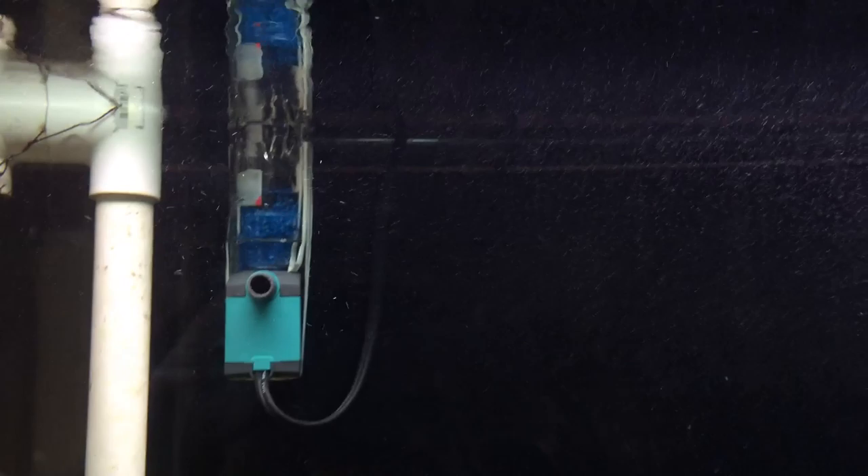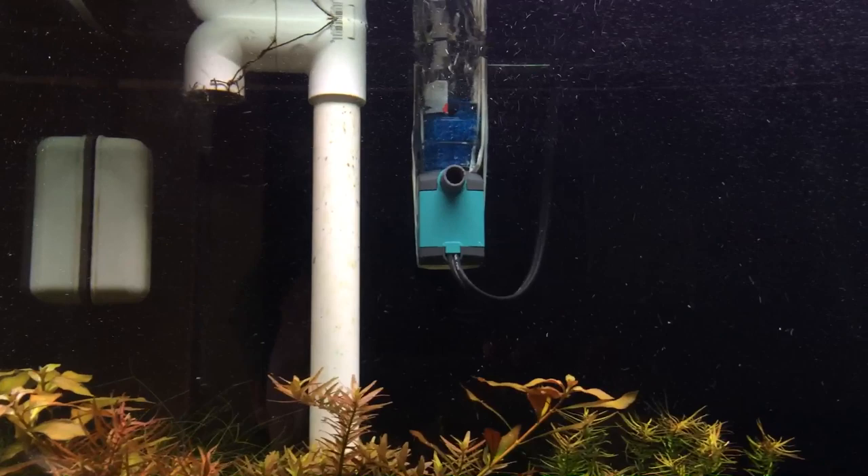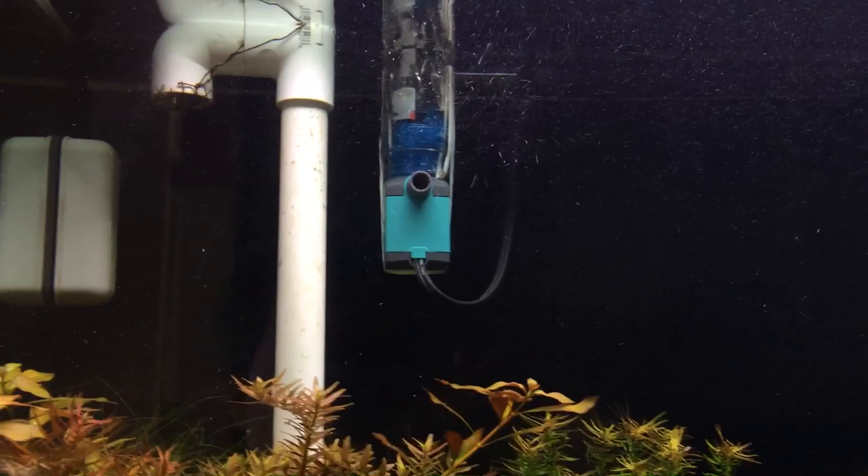A surface skimmer is really beneficial — I highly recommend you guys invest in one if you have a tank like mine where you have standpipes that don't skim the top. If you have a power filter, that's more than enough surface agitation. If you have a wet-dry filter box like an overflow, that's plenty of surface skimming. But if you have a standpipe like I do, you're definitely going to have to invest in something like this.